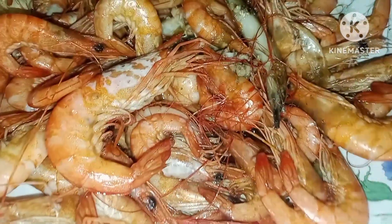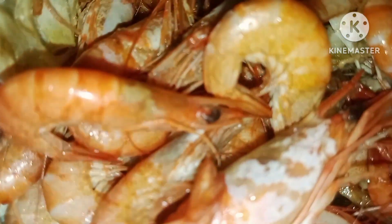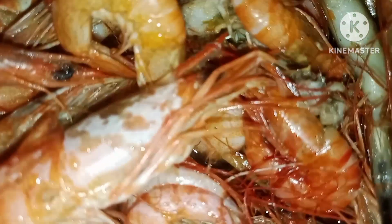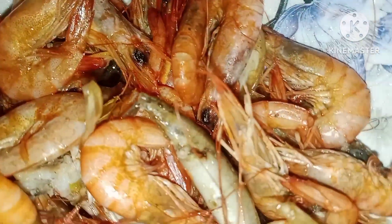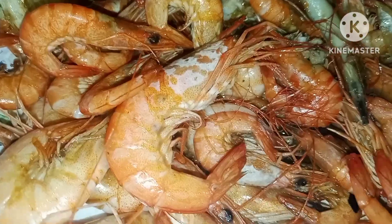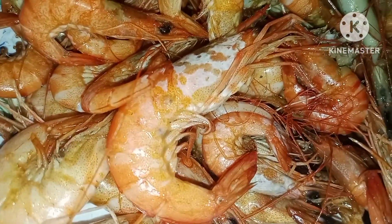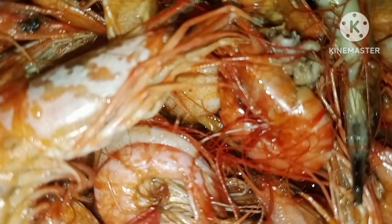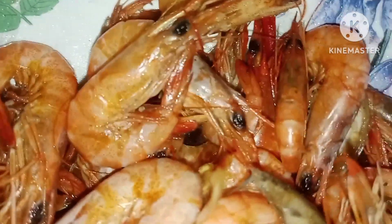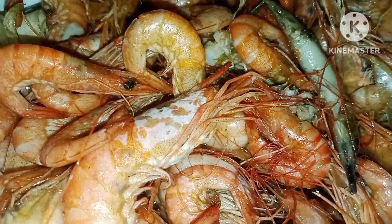It's a shrimp, not a prawn — prawns are bigger than shrimps, right. So what I did is just put a little bit of oil. If you don't like oil, you have the option to use batter. Then add a teaspoon or tablespoon of butter into the wok, and put a little bit of ground pepper, garlic, and ginger.